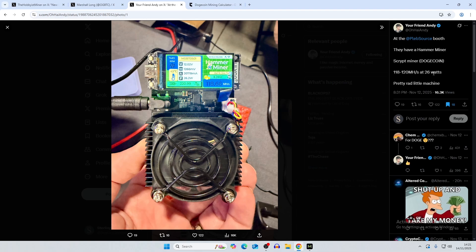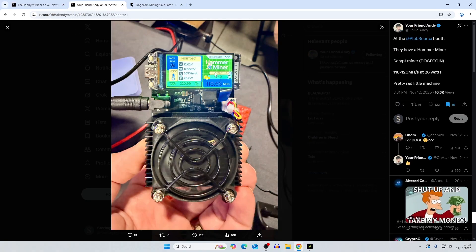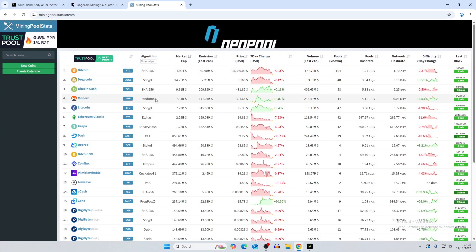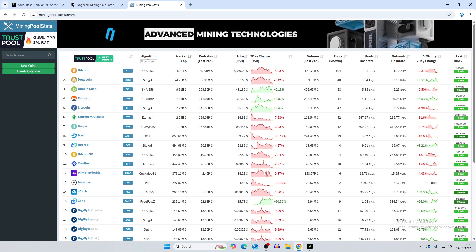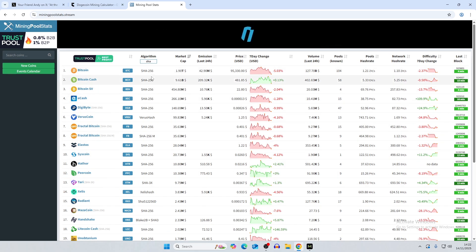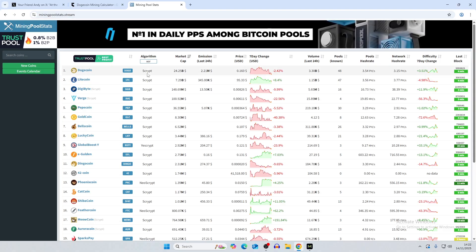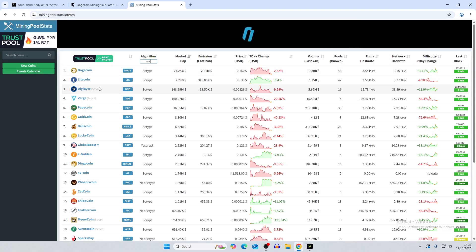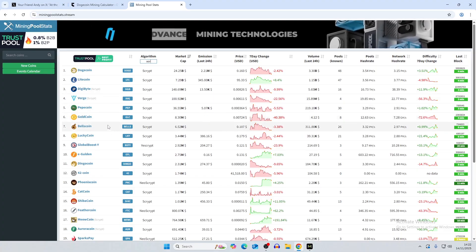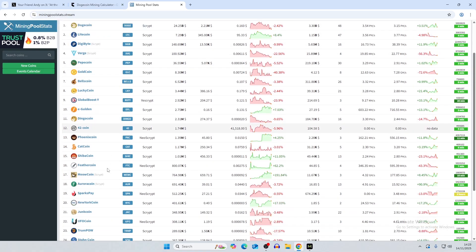The stats show 118 to 120 megahash at 26 watts. I'm assuming they only had one unit at the booth because the best difficulty is still 6.26 million with an uptime of two hours. For Scrypt mining, there are a bunch of coins you could mine — the same concept as with SHA-256 coins for the BitAxe. Scrypt-compatible coins include Dogecoin, Litecoin, DigiByte, Verge, Bell's Coin — which was popular for merge mining with Litecoin and Dogecoin — and many others.